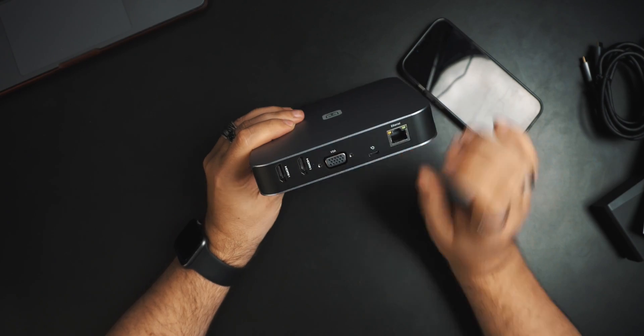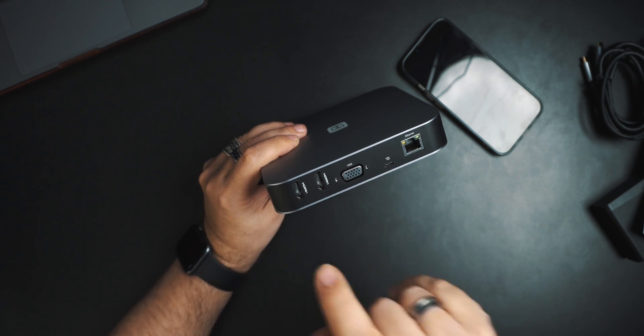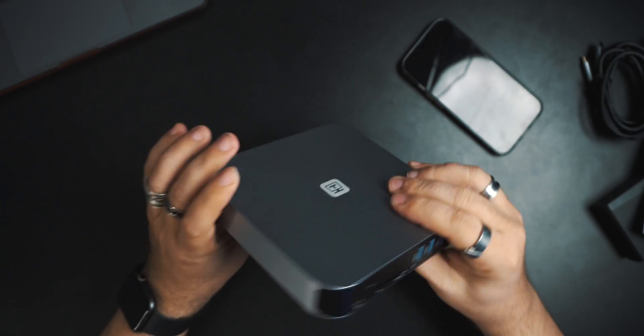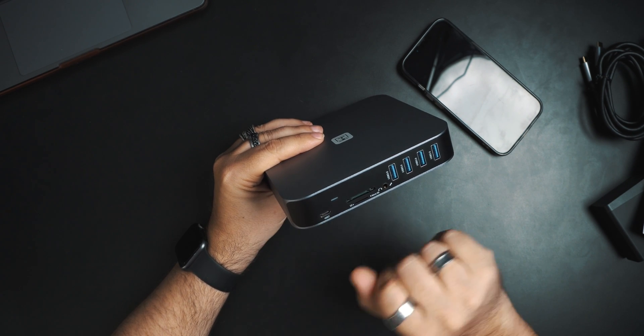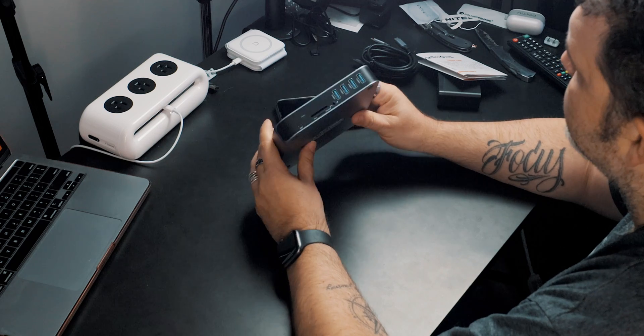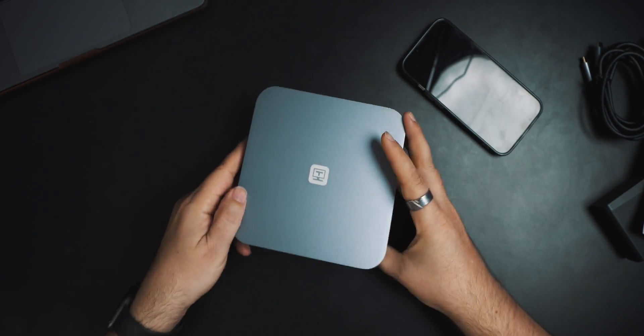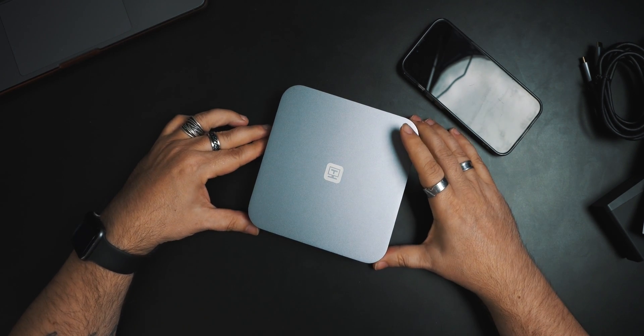On one side you have your HDMI 1, which works directly with the box. Then HDMI 2 and VGA are software-driven — make sure you get your software on your MacBook. This is where you plug in to power, and there's your Ethernet. Spin it around: you've got your host connection going to your computer, power indicator, SD, micro SD, headphone jack, and USB 3, USB 3, USB 3, USB 3, USB 3 — fantastic. The only thing you don't get is a pass-through USB-C port, but you are taking up one USB-C port and getting all of these in return.